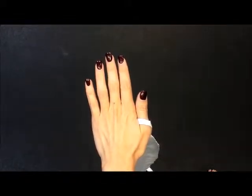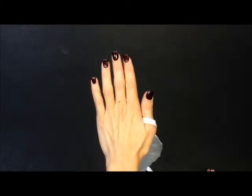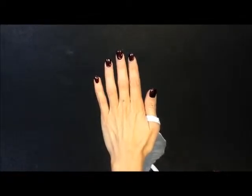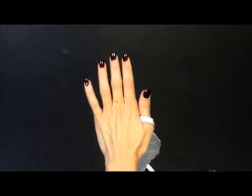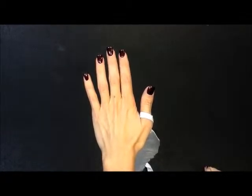Today at SidFit we have an instructional video on how to wrap your hand. First we're going to talk about the purpose of wrapping your hand. The purpose is to provide support for the 27 bones that are in your hand. The gloves are going to provide the padding for your knuckles.